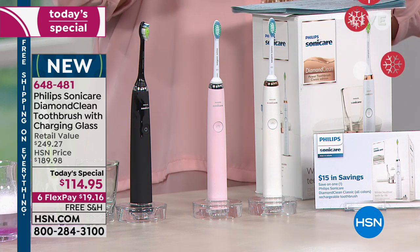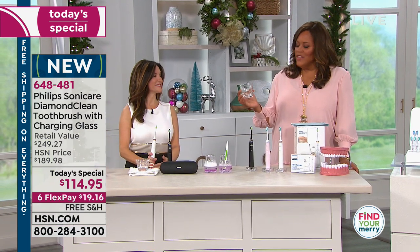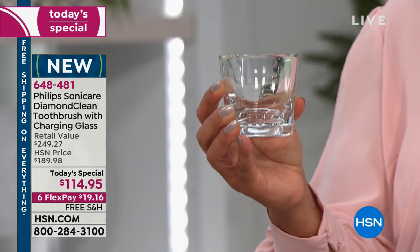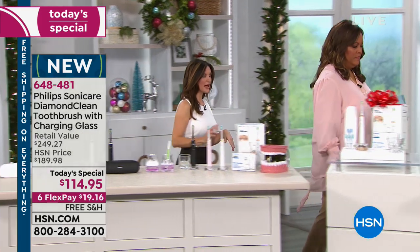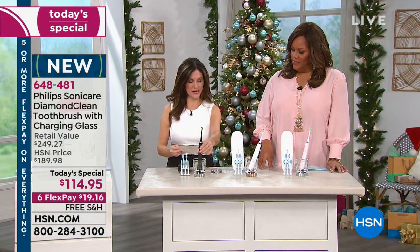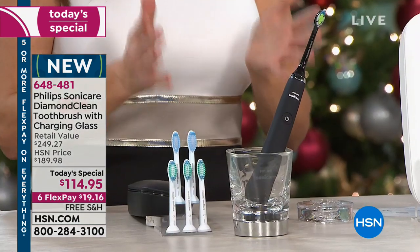So I'm going to order this because the fact that it tells you when to change — let's explain this beautiful glass. When I first got it, I thought, oh, that's so sweet, a glass to rinse out. And she said no, this is the charger. So let's show how this charging works. You see how the toothbrush is just laying in there — it doesn't need to be upright. It's fine the way it is.